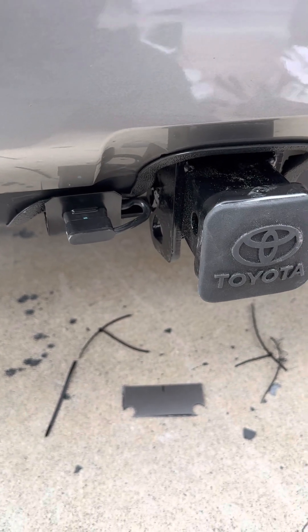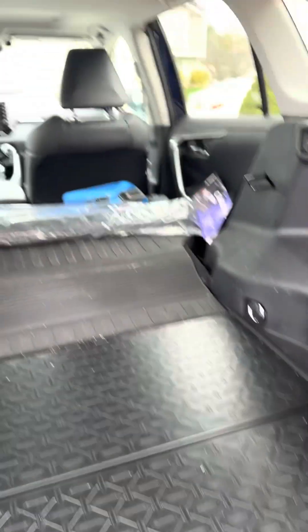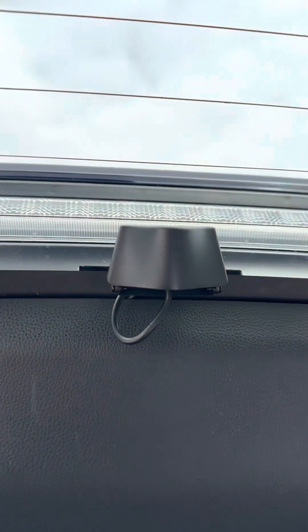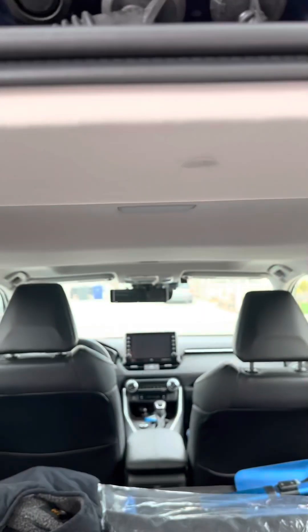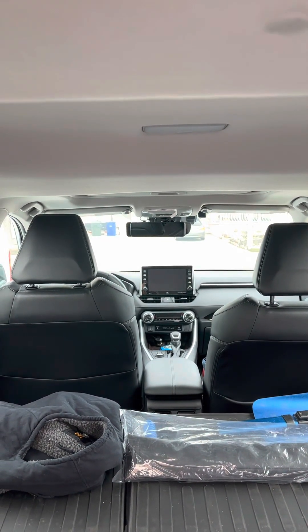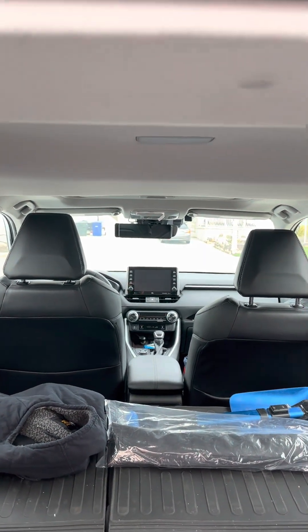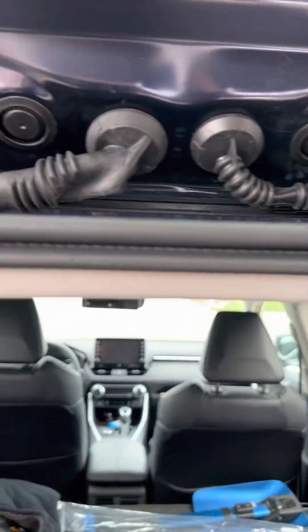Thanks for watching and see you next time. I also installed the backup camera — the mirror — so it can record everything. It has front and rear facing cameras, and I did install that one myself too.